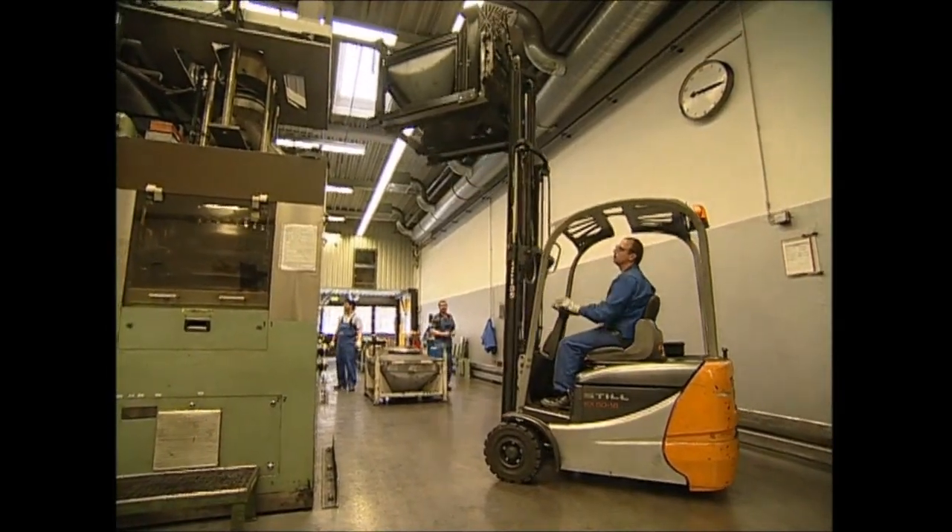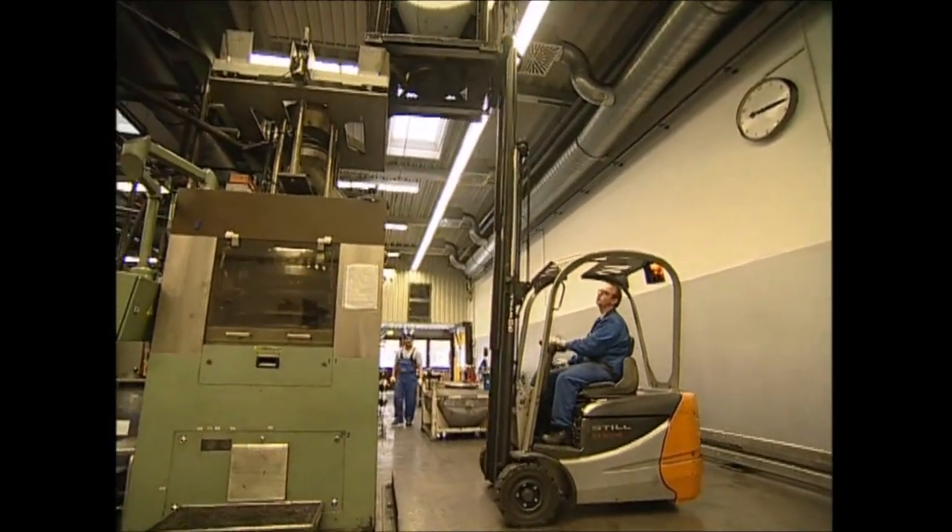The mixture is loaded into the top of the machine here, and once it's compressed, the rings are then loaded into each battery as it passes below.